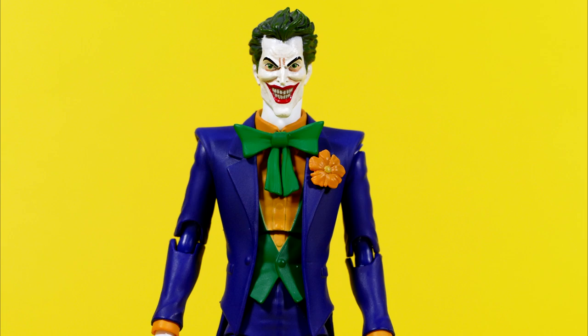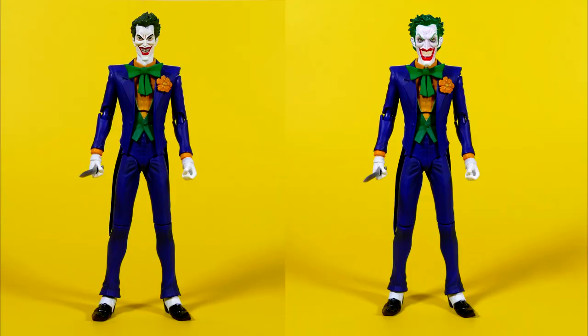I did take a picture of the same figure with a smaller head popped on the body for comparison, and I feel like that's actually a better size fit for scale — but you be the judge of that yourself.